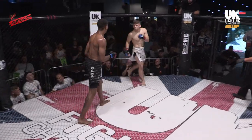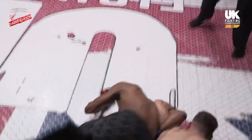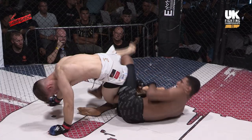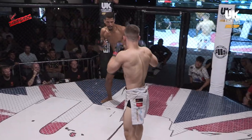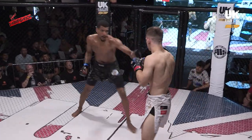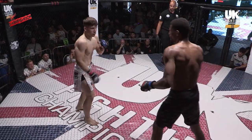There we go — a stepping jumping kick from Frimpong. Oh! Stiff right buckles the knees briefly. And a nice whizzer throw there to counter. Still a scramble, Frimpong on a leg — good position if you can heel hook, but not for anything else. Up kick, easy to get up. Frimpong is wildly unpredictable — you never know what to expect from one moment to the next. Heavy kick to the calf, goes to the body. Stabbing that front kick into the body as well, putting in the work, trying to wear Morris down.